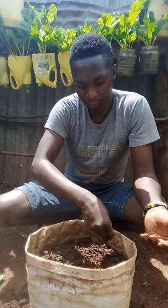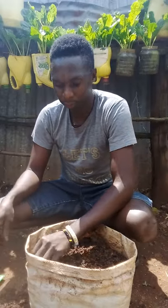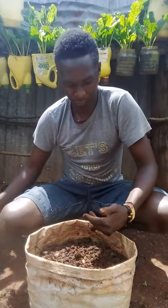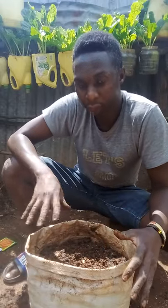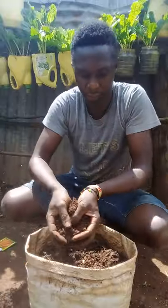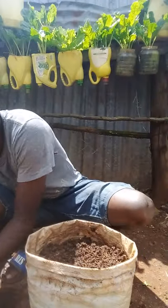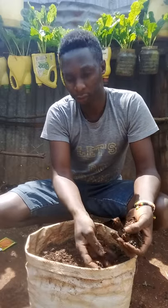Remember, this is a nursery bed that I'm preparing — I'm going to transplant the seedlings when they grow. After sowing, take some light soil and cover your seeds so that they can germinate very fast.